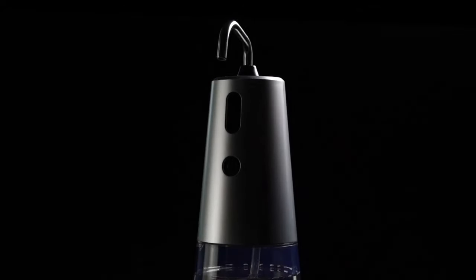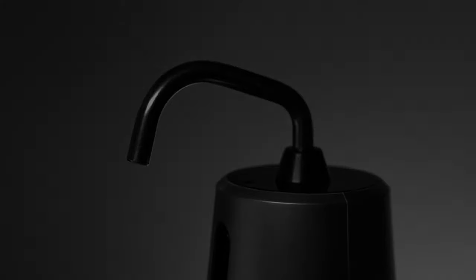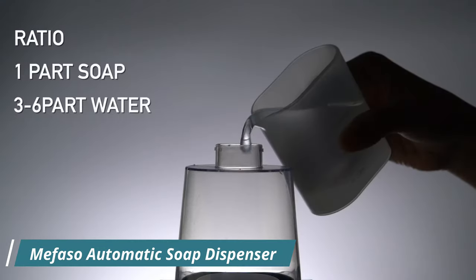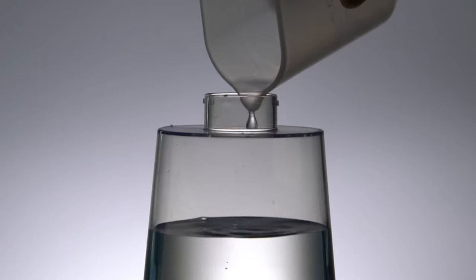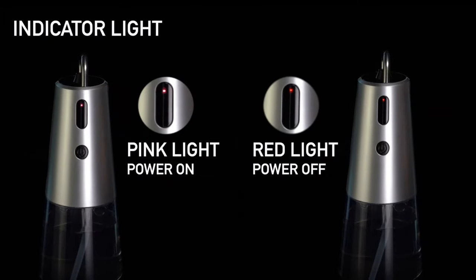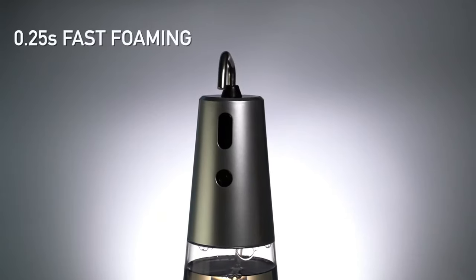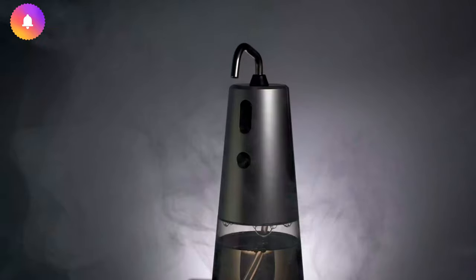Mephaso presents a touch-free foaming dispenser with a stainless steel nozzle, an infrared motion sensor, and a rechargeable battery. The sealed 250ml soap dispenser includes an anti-slip mat and a USB cable for charging. It produces foam in 0.2 seconds and is compatible with all sanitizers, lotions, and hand detergents. A non-slip silicone sticker keeps it firmly in place, and IPX3 waterproofing makes it suitable for countertop use. Using a precise infrared motion sensor and powerful pump, the foaming soap dispenser works well with all kinds of foaming hand liquid.